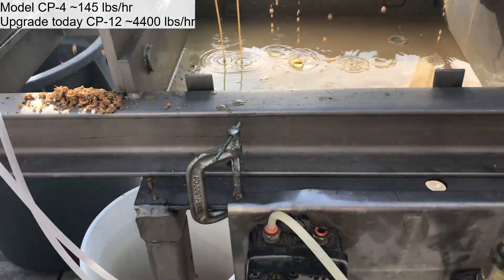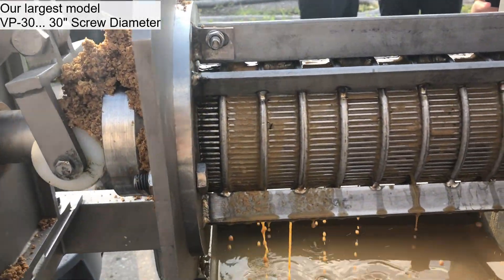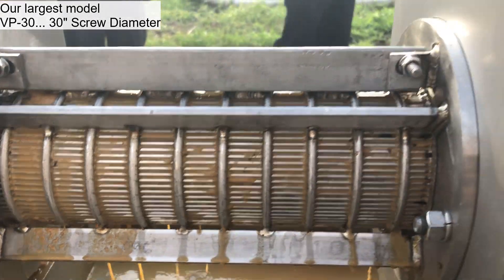Let it go. Again, 20 PSI, about 18 RPM on a CP4 with a 006 wedge wire screen. Coming out loud.